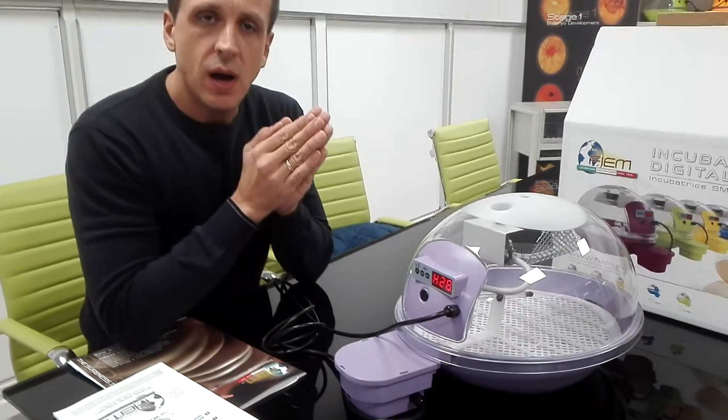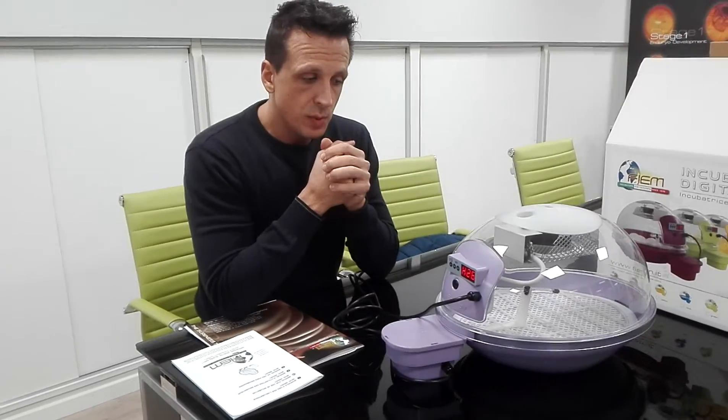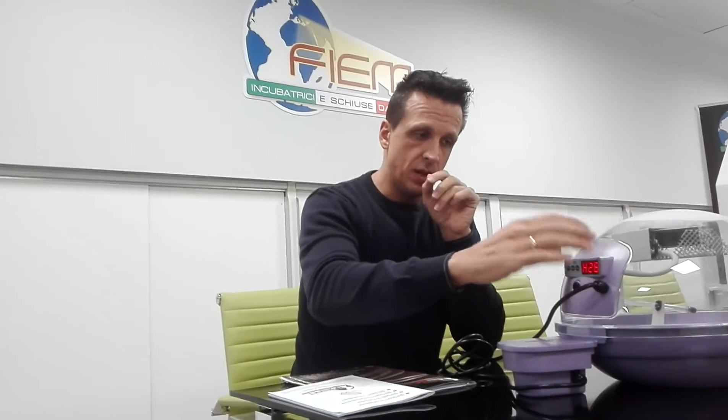I hope I have given you useful information for your incubation. We are at your disposal. In the next video, I will try to give you a few more suggestions on the calibration of the thermostat. Thanks for watching. Bye-bye.